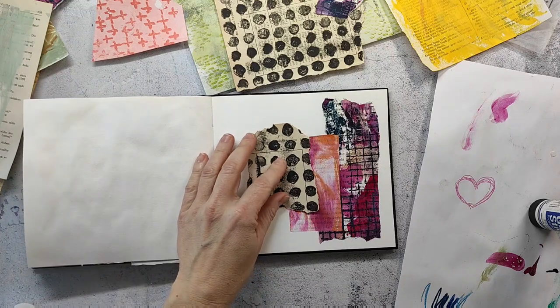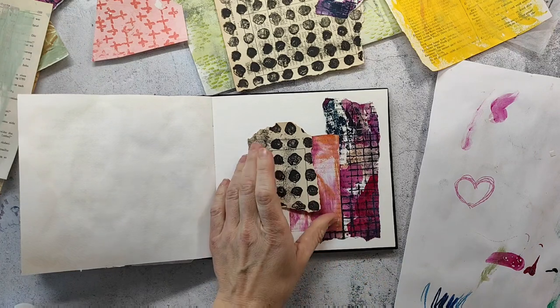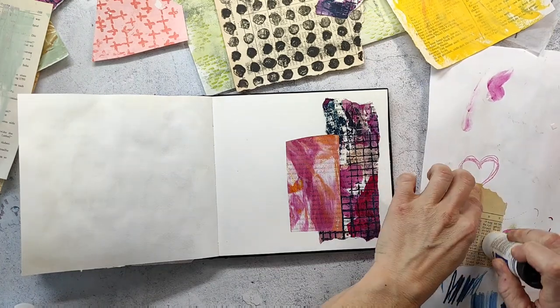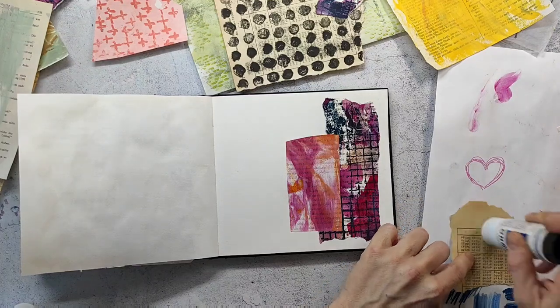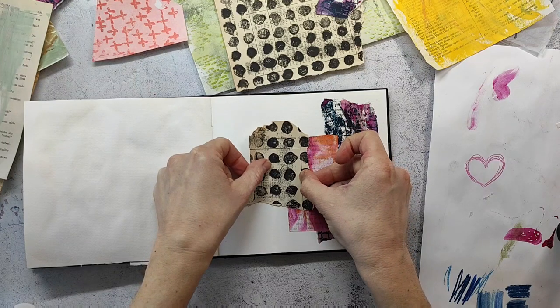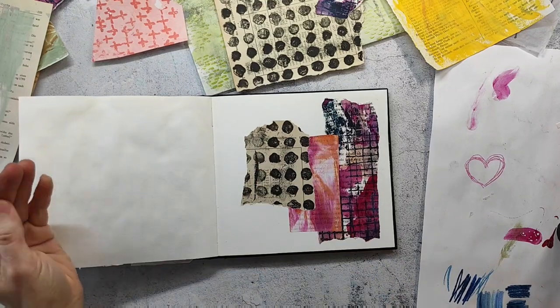I'm using this collage paper I found at the flea market — I've shared it already a bunch of times in my Instagram Reels, and I also made a short video here on YouTube last week showing how I make this collage paper. I used a stamp from the Pencil Marks number six set and stamped it not with stamping ink, but with acrylic paint.